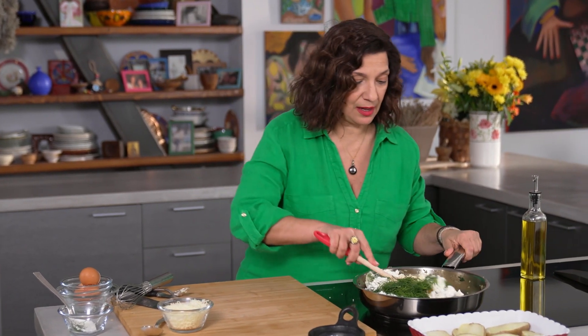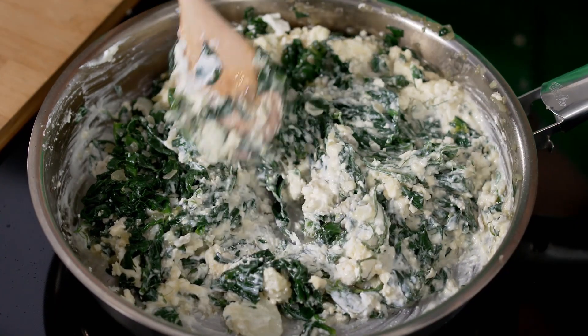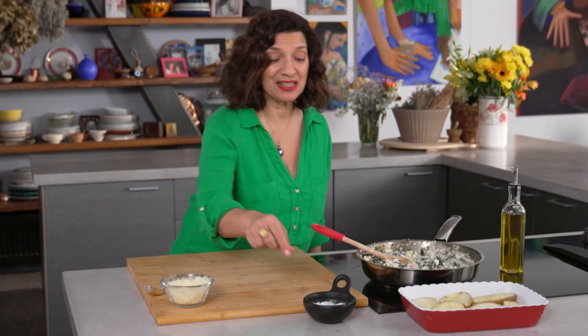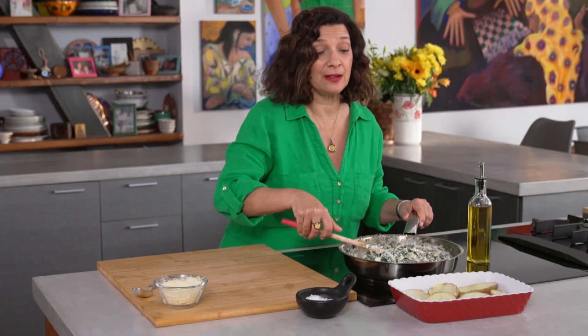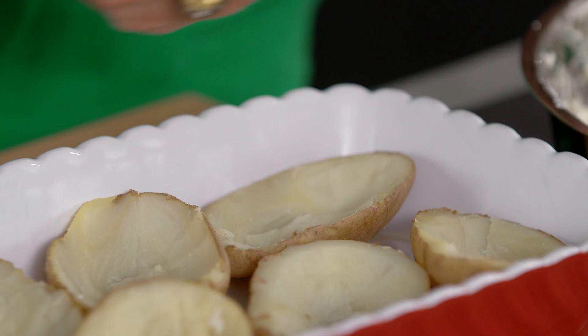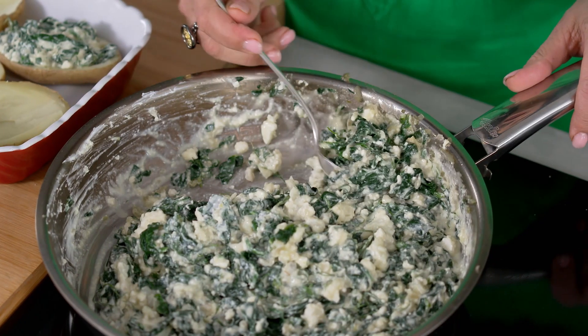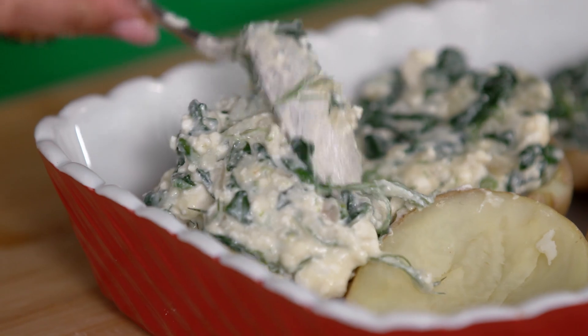We're going to mix all of this together. This is a pretty rich rendition of a spanakopita filling, and it's got an extra layer of flavor with the tartness of the yogurt. The potato and the egg make it fairly substantial. Just a little touch of salt in the filling, and we're ready to fill the potato cavities with this super creamy spanakopita filling. You want to just mound it — this is supposed to be over the top. This is a fun, rich rendition of spanakopita and baked potato together.